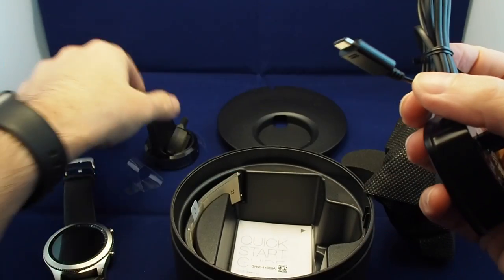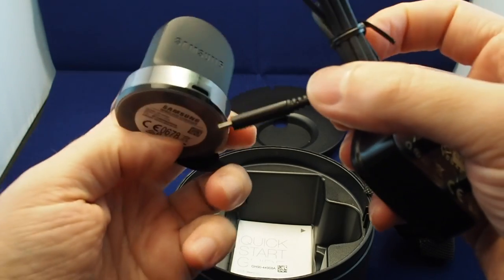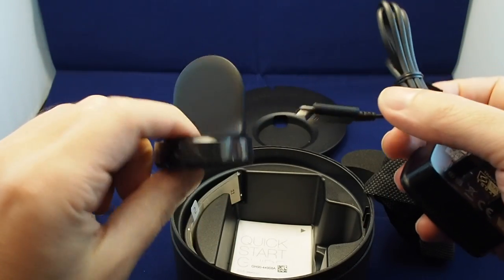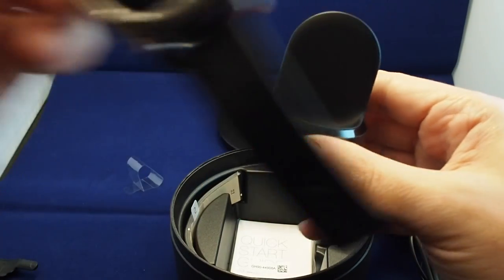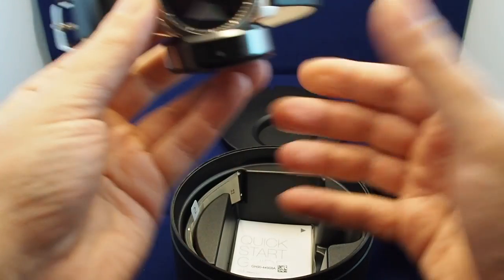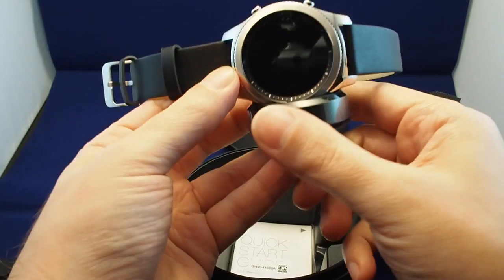The mini USB plug goes into the back of the charger dock. So if you want to charge, plug that in and place the watch on here. The cool thing is, unlike say the Apple Watch, this one is made to stand up with the watch facing outward. So you could put it on your bedside stand and see the time without having to reach over and flip it up — which is a pretty cool feature.